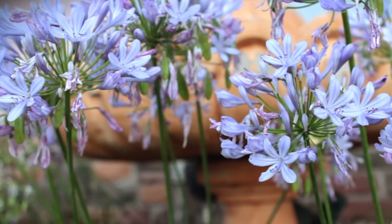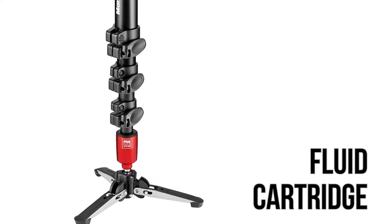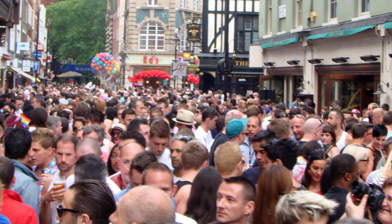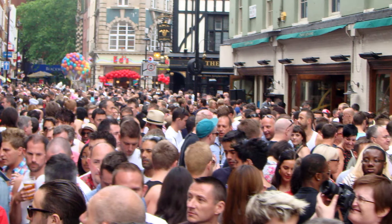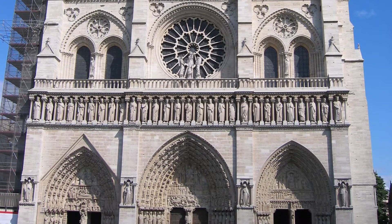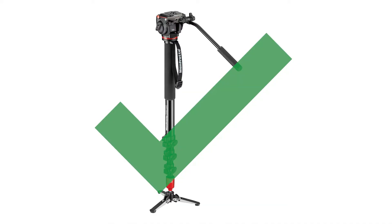Fluid base monopods have a fluid cartridge in the base of the monopod. This allows smooth horizontal movement whilst remaining very portable. These are ideal for places where space is limited — for example, in the Notre Dame Cathedral in Paris, you're not allowed to use a tripod inside, but you would still be able to get away with a monopod.